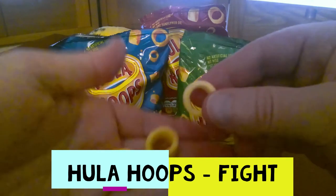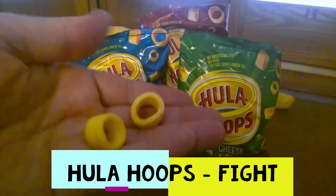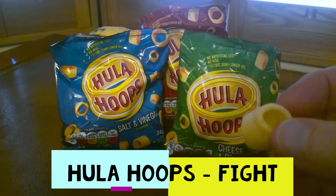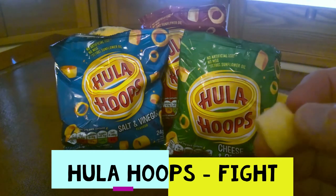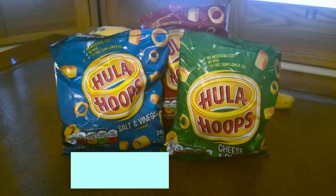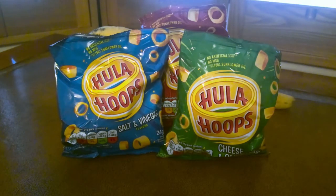Pop a few of the hoops out, pop the bag back there, here they are. Nicely crunchy.